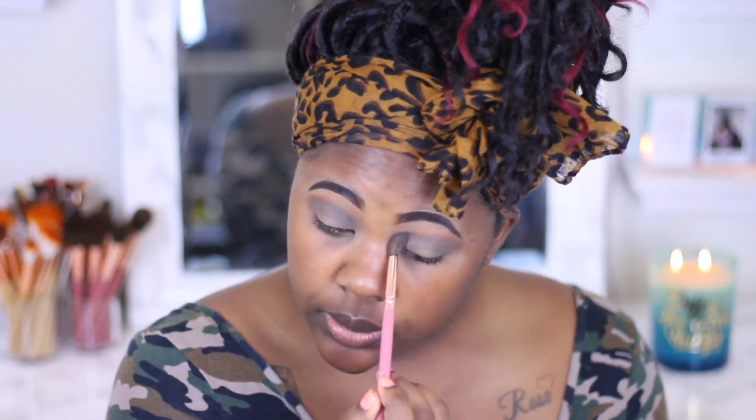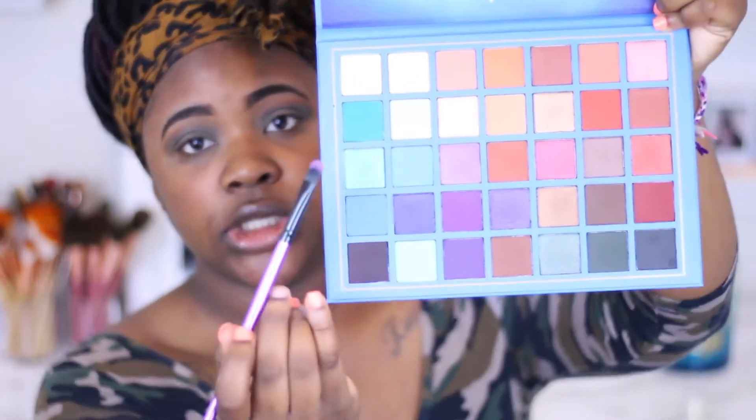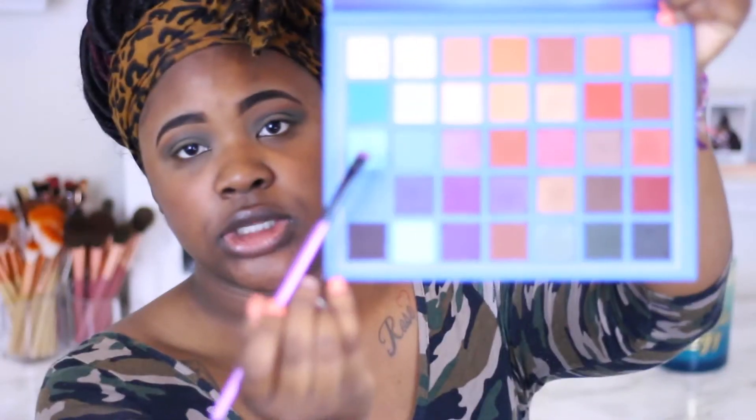I think I'm going to be dramatic and pop up to work with a full beat face because I'm just that extra — yup, that's what I'm about to do. I usually only do that on Fridays, but I don't have to work on Fridays, so I guess I get a pass. So then I'm going to pick up some of this shimmer right under the teal color and a little bit of this one here, and I'm going to mix those two on my lid.